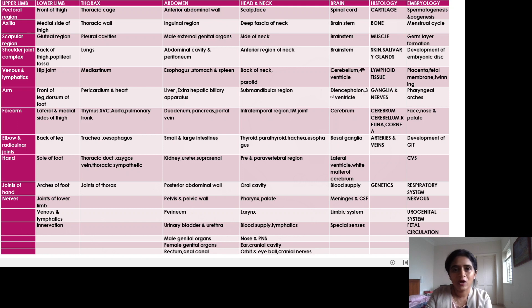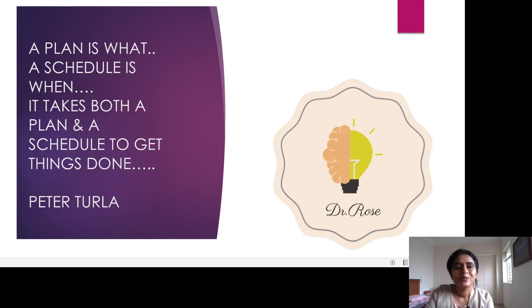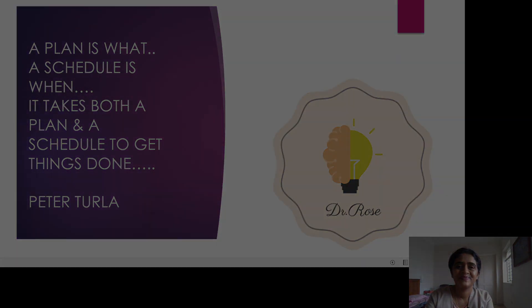This is just a thought from my mind, and most of my students have found it useful. Please try it and let me know if it was useful to you. Remember, it takes both a plan and a schedule to get things done. All the best, and thank you!